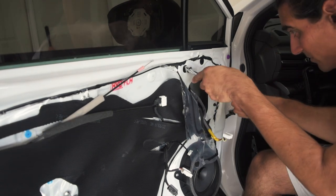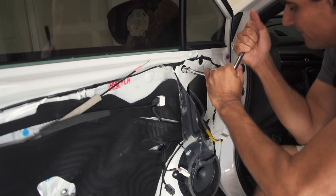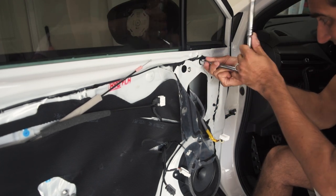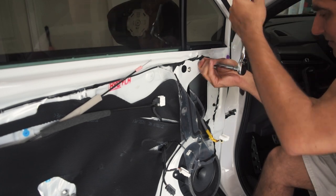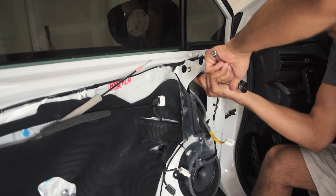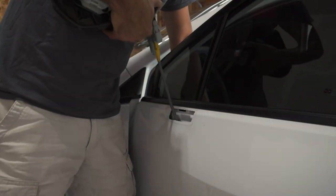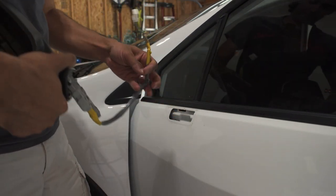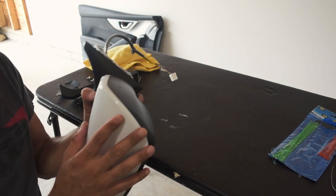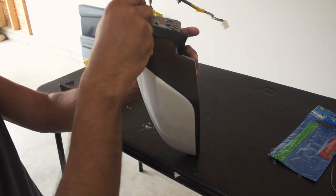With those three bolts off, this part is actually pretty easy. I did take this cable off of the door so it just comes right off. I completely forgot to mention this part — you actually have to take the mirror cap off, which I'm not exactly sure how to do.